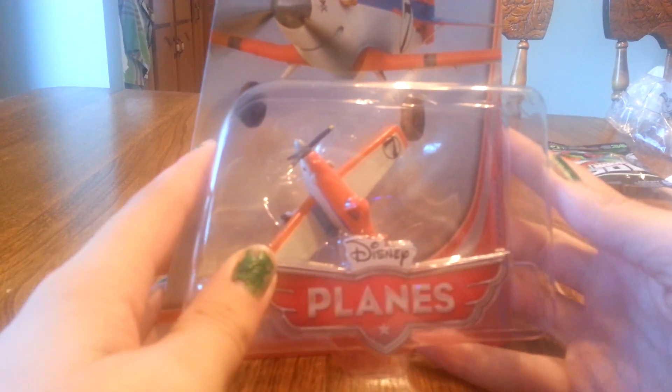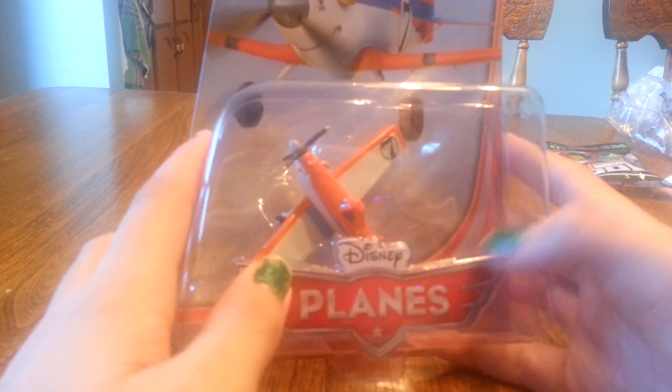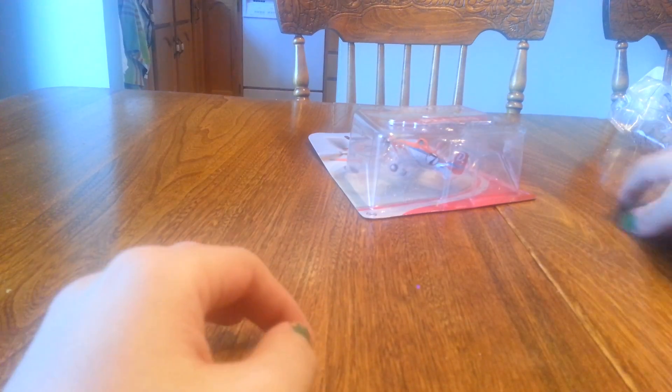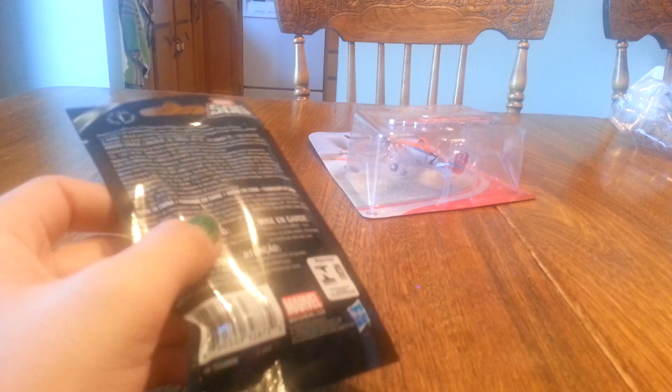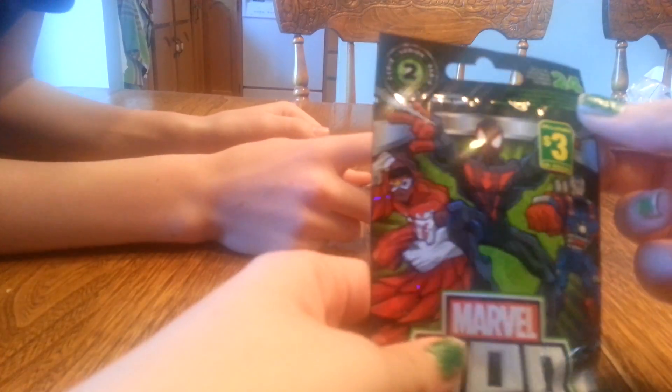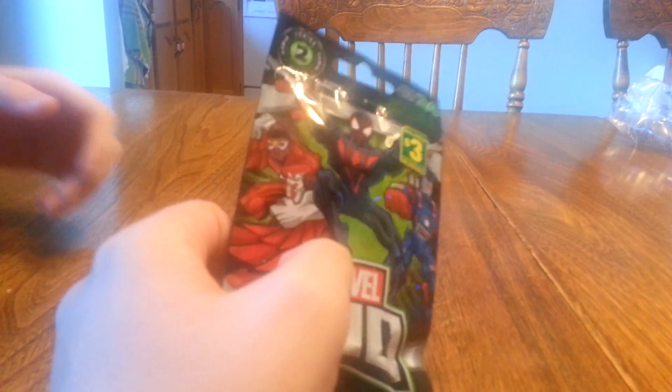So we're on to the next toy. There are planes, as you can see — you can collect all of these guys. And you can open that and play with it. The plane stuff — oh, Jacob, let's do this one actually. So we're going to open this one and we'll be right back.